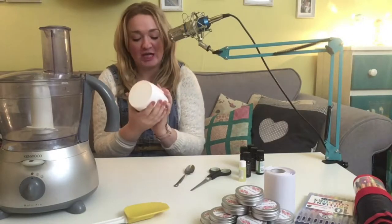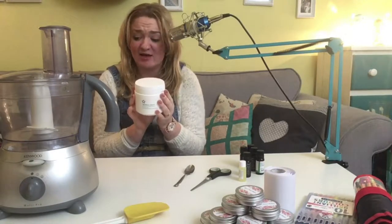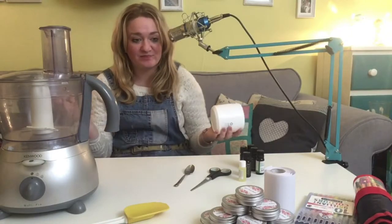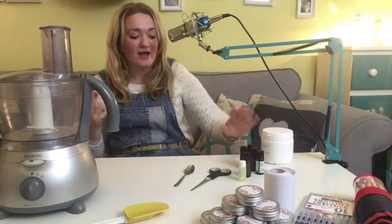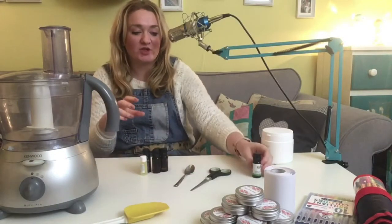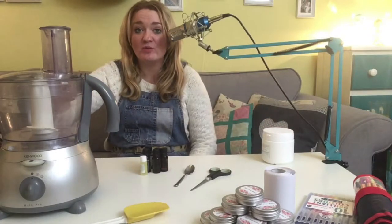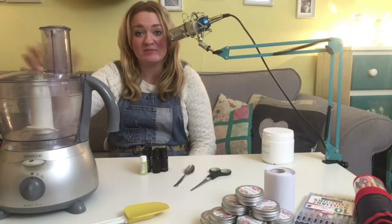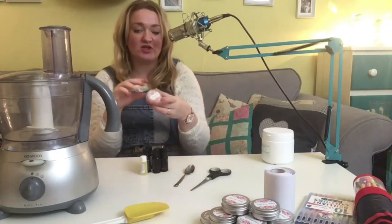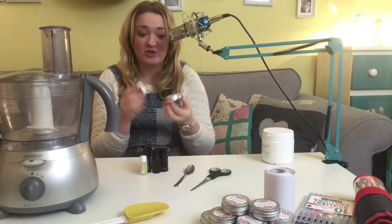I've gone and got a big tub - 500 grams of aqueous cream from Superdrug for £2.99, so this is not an expensive recipe by any means. I've got a bunch of different essential oils which I'll go through in a second that I'm going to add to the aqueous cream. I'm going to blitz the lot together in my blender and then pot it up into these small cosmetics tins that I got on eBay.